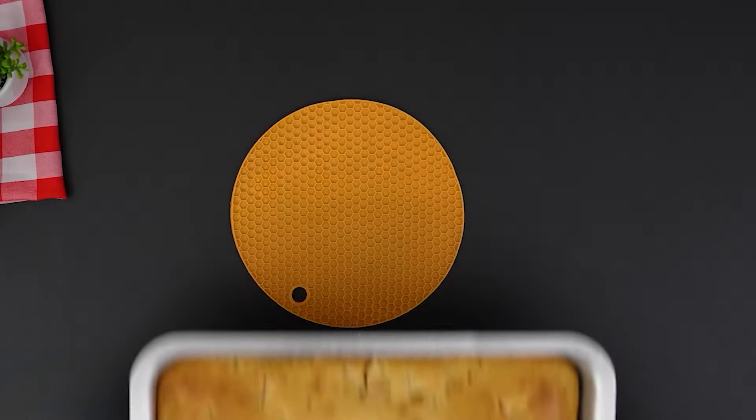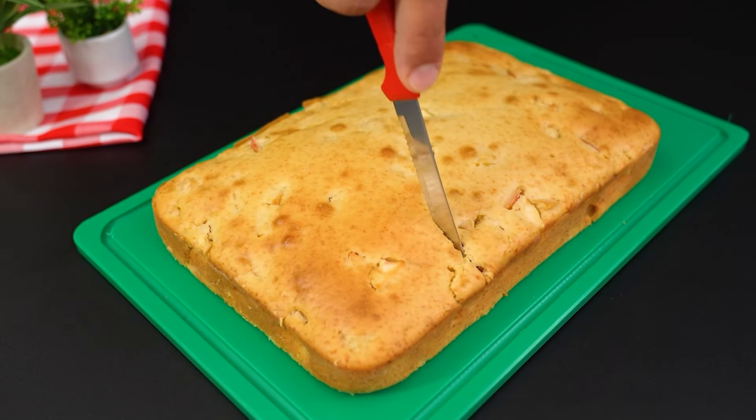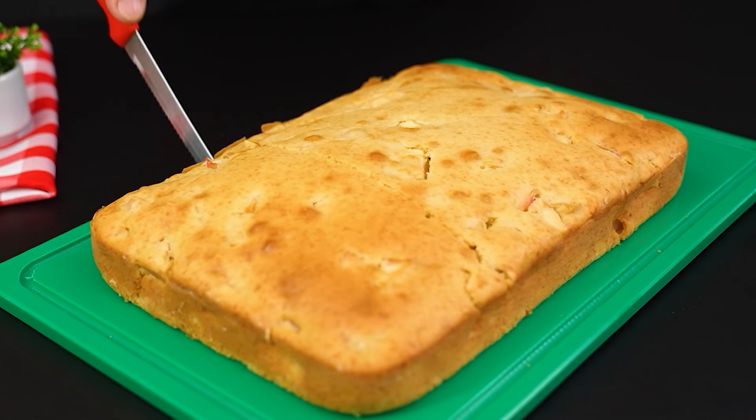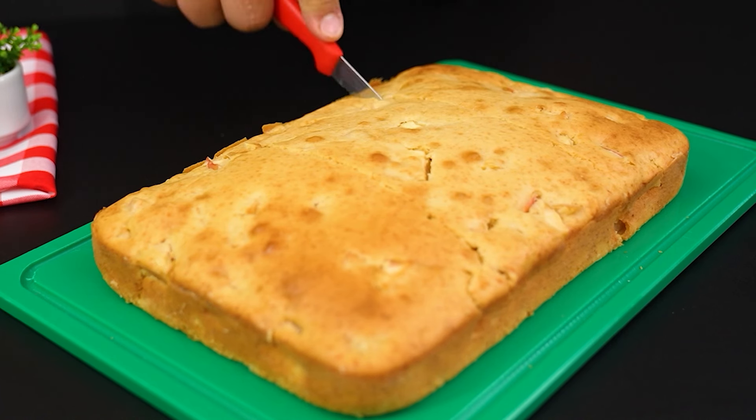Bake in a preheated oven at 170 degrees Celsius for 40 minutes. And look how beautiful it turned out. Now, with a knife, cut into slices and look at the wonderful texture.